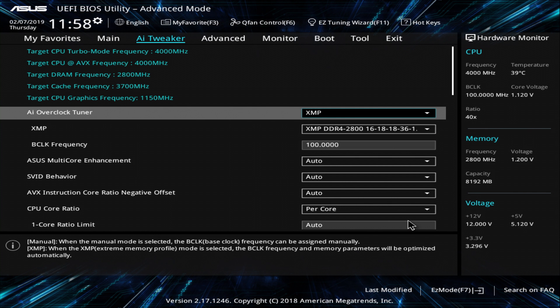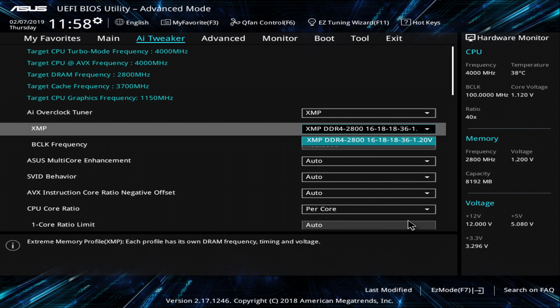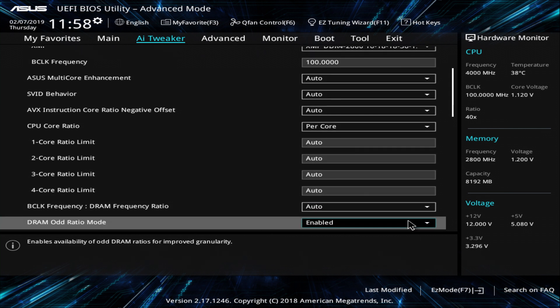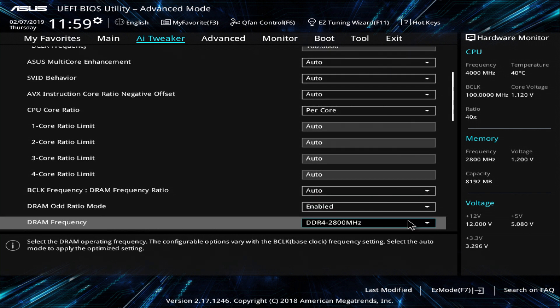Here set your XMP profile for your memory, and don't worry if your speed may be different than mine — we simply have different memory types. Here you can set your overclock, but as I said I do not overclock at all, so I leave it all untouched.